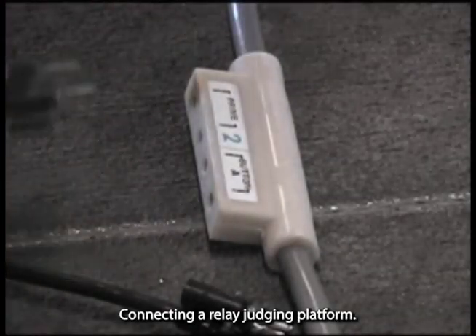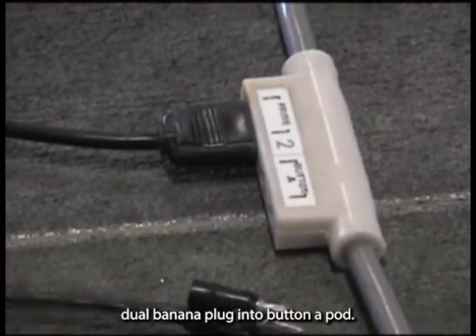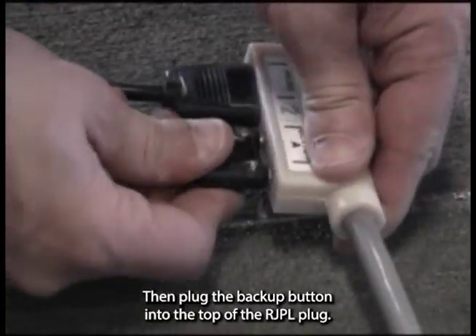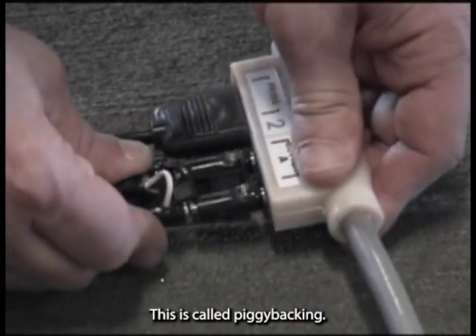Connecting a relay judging platform. Insert the RJPL dual banana plug into button A pod, then plug the backup button into the top of the RJPL plug. This is called piggy backing.